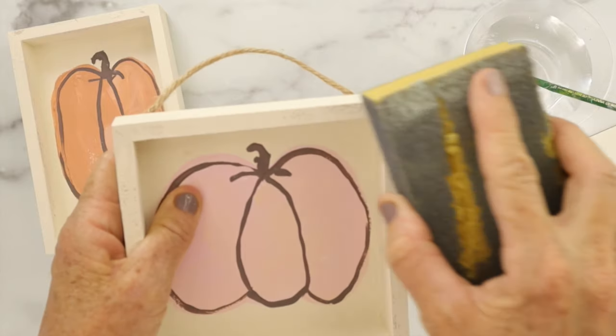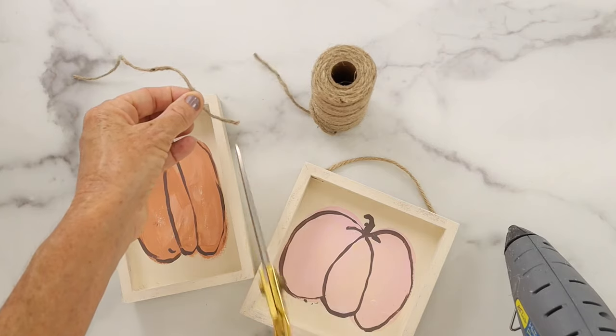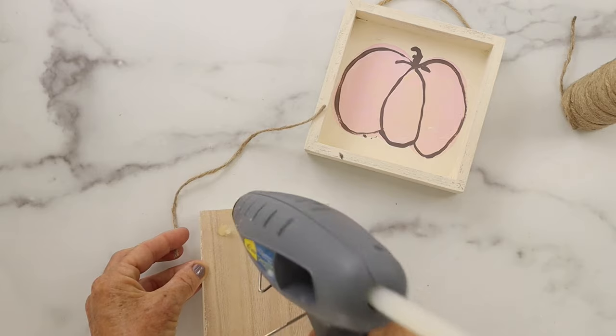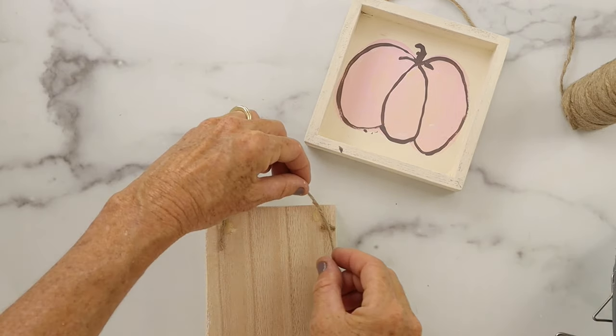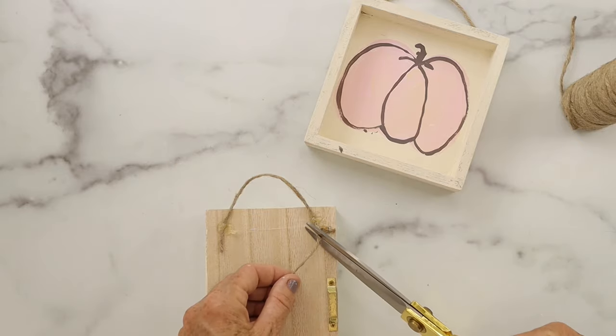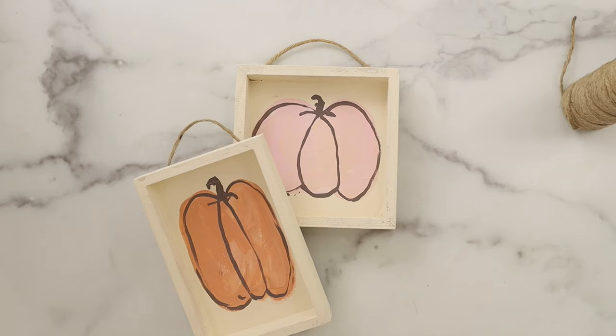And then you can see that I made it distressed by taking a sanding block — you can use any kind of sandpaper. And then we're just going to add some ribbon, or you can add string like I did on the back, so that you can hang it. I added it in the center of a wreath on the door.